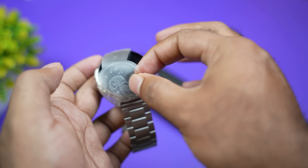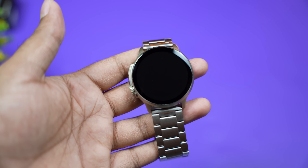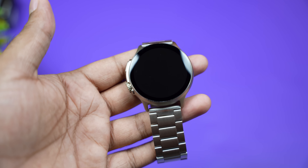This watch has a premium feel. We have a price of $280,000. It's a price of $280,000 — it's a premium feel.